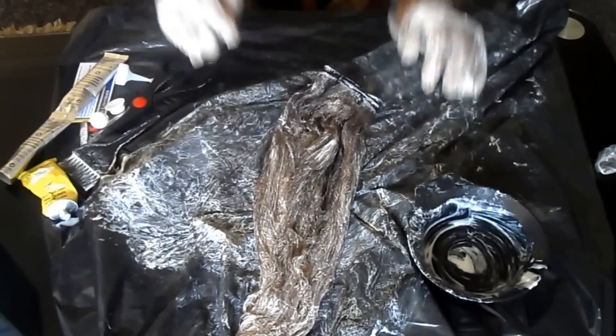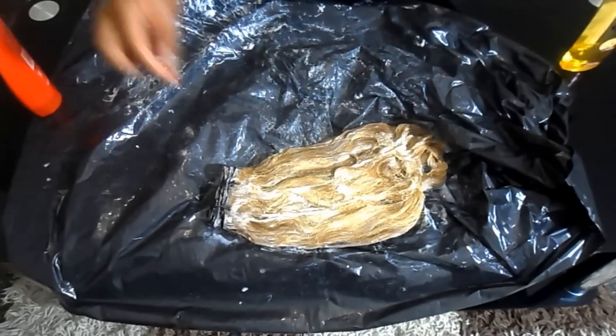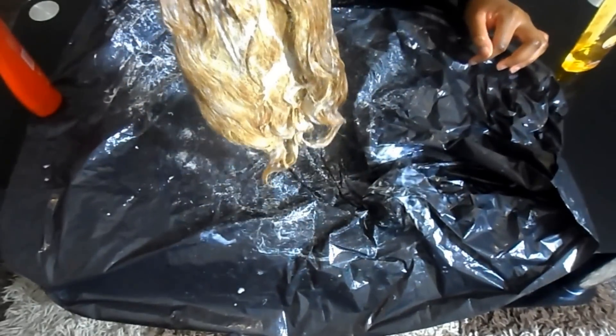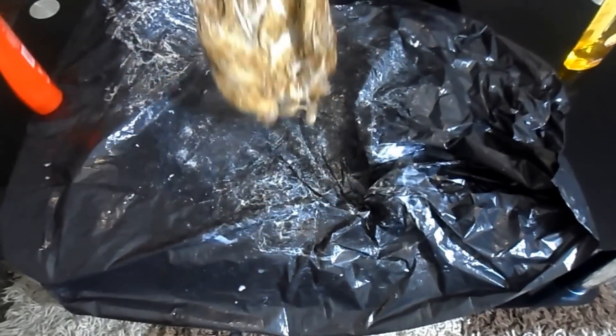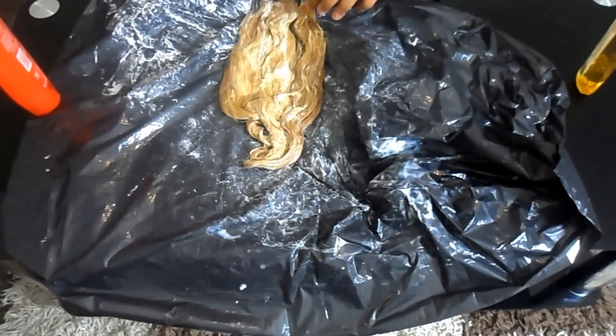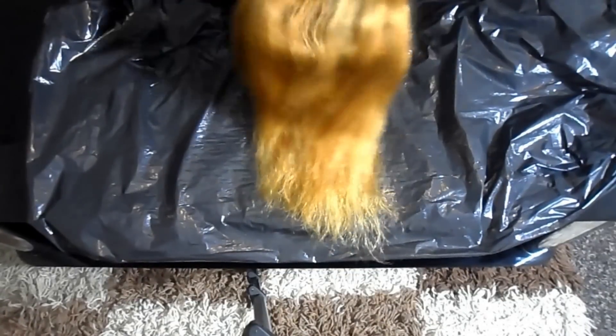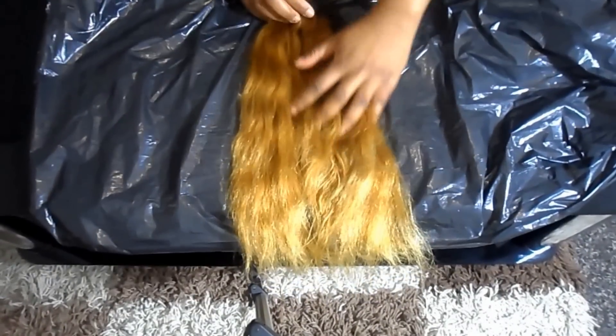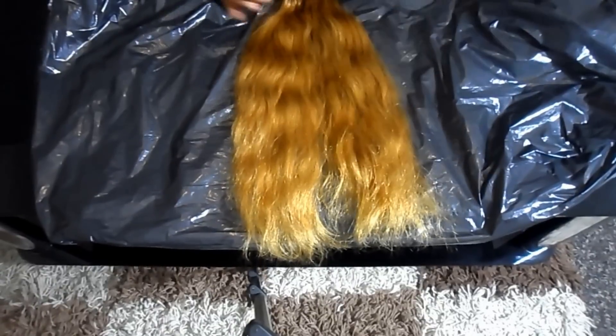It's been about 45 minutes now and as you can tell, the colour has changed. I'm showing you the shampoo and conditioner I'm going to use — this is just what I had in my house at the time. The hair has been shampooed, conditioned, and dried. I didn't leave it to air dry — I just used a hair dryer. This is the final look.